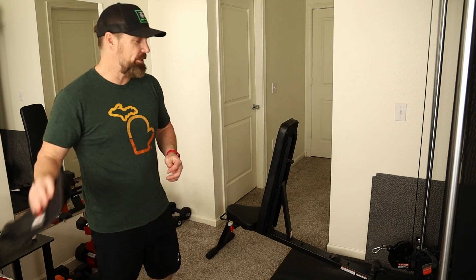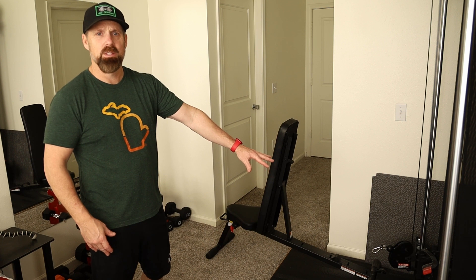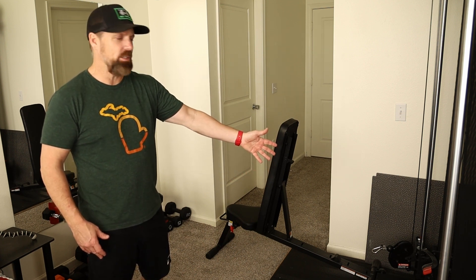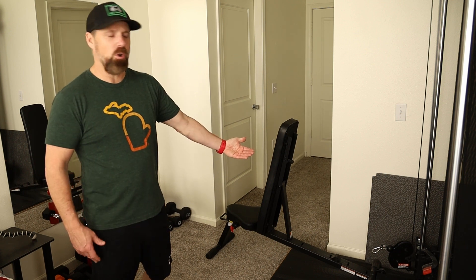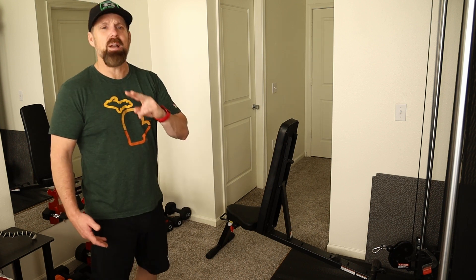You'll wrap the straps around your legs. I have my cable on the Inspire SF3 all the way down at the lowest setting - setting one. I back my bench all the way up to the machine, with the backrest all the way up as straight as I can get it.